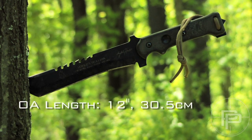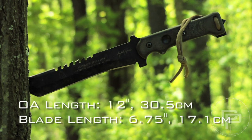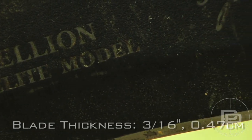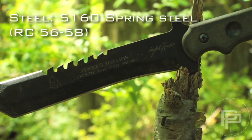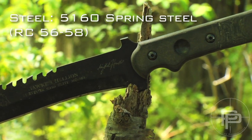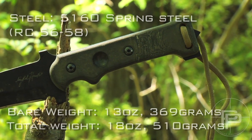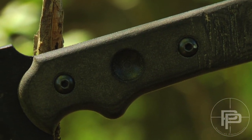Overall length for the Elite is 12 inches. The blade length is six and three quarter inches. The thickness is three sixteenths of an inch. The steel it's using is 5160 spring steel with an RC hardness of 56 to 58. The blade itself is 13 ounces and with the sheath it's 18 ounces. Every portion of this blade was designed for functionality to the survivor.